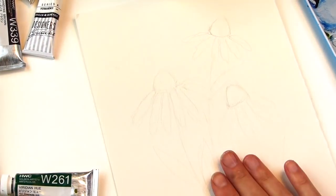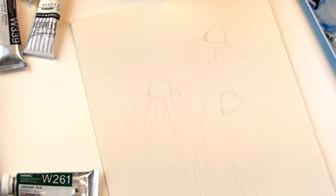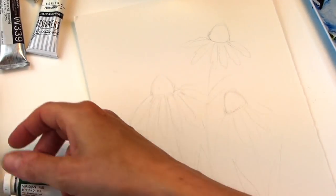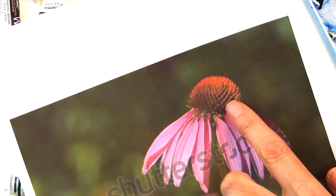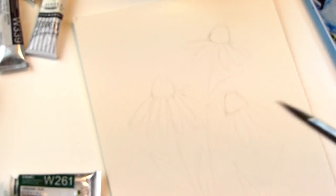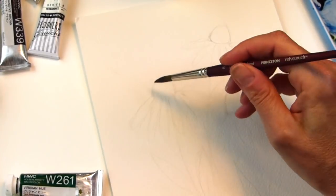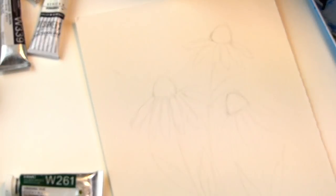So I sketched out my coneflowers here and we're just going to go ahead and start painting them up. Now they have these little spiky tops, and it's this orangey, pinky, greeny hue. You could pencil in the little spikes, wash in a color, and then just make little spikes coming out — make it easier for yourself. And I think that's what we'll do.